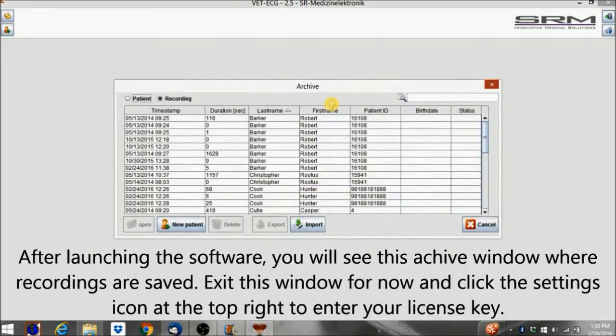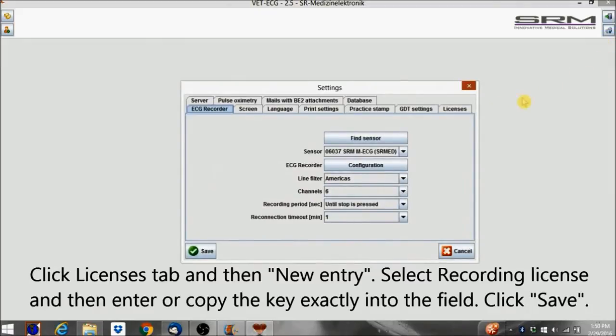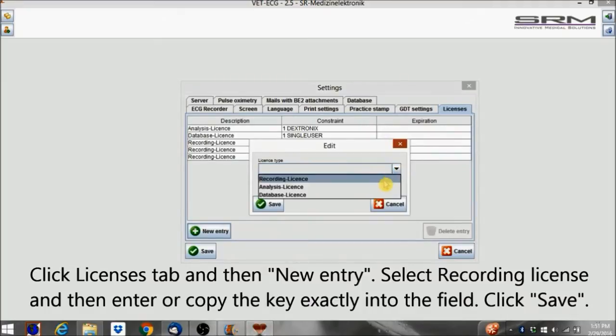After launching the software, you'll see the archive window where recordings are saved. Exit this window for now and click the Settings icon at the top right to enter your license key. Click the Licenses tab and then New Entry. Select Recording License, then enter or copy the key exactly into the field and click Save.